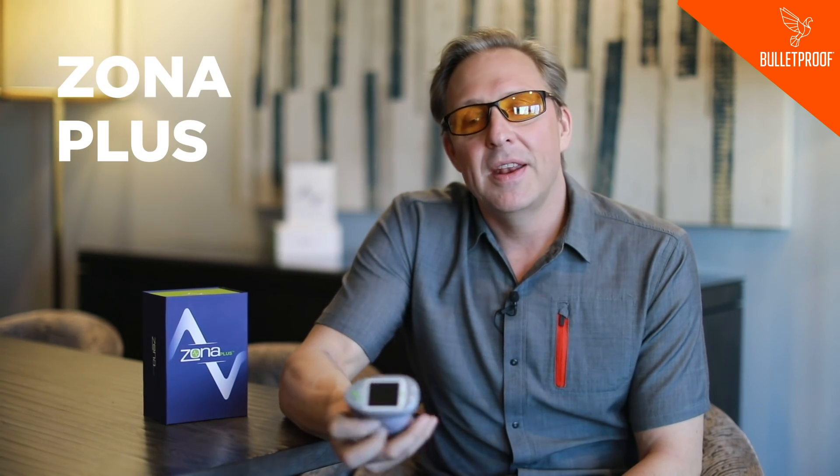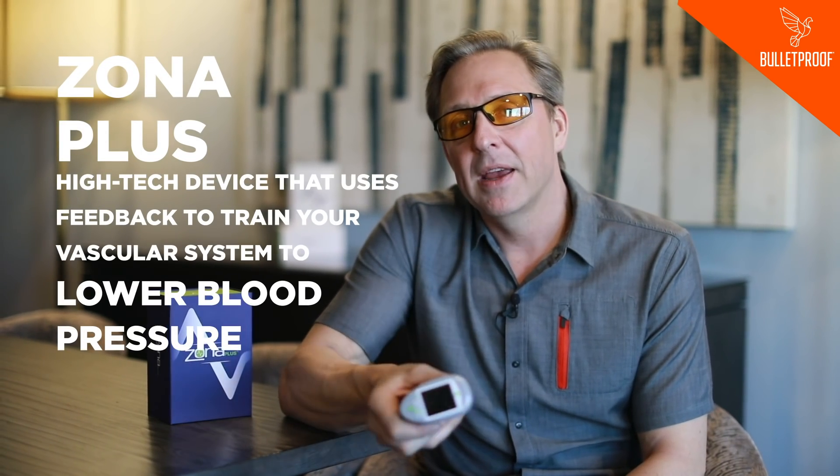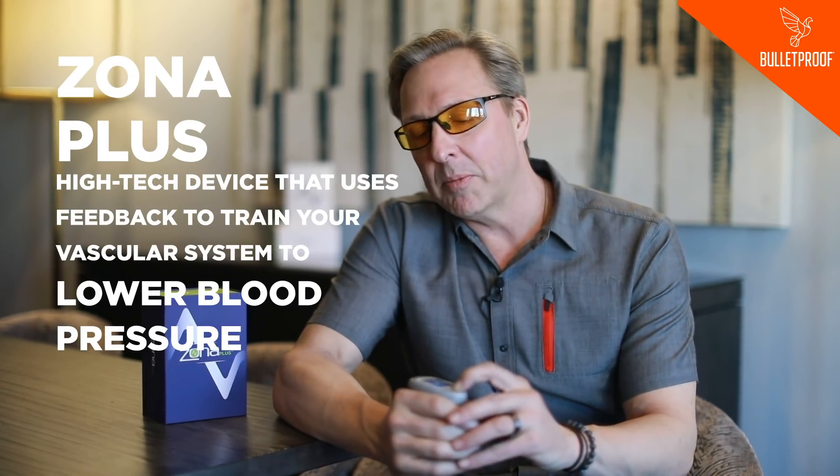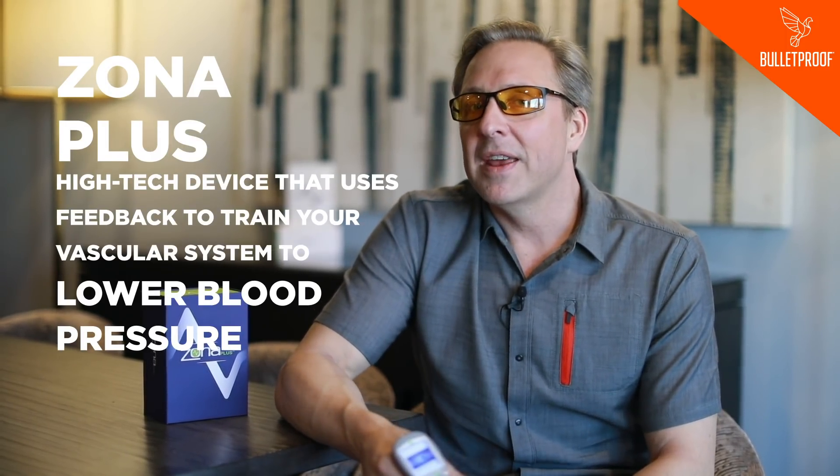Actually, it's not new — it's something I've been following for seven years, but it's got new research out behind it. It's called the Zona Plus, and it's a way of using feedback to train your vascular system to actually lower blood pressure more than diet and exercise will do, which is ridiculous.